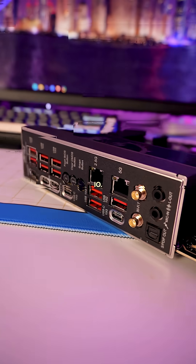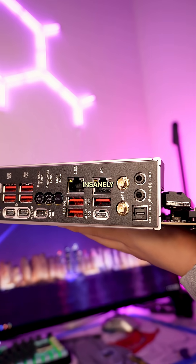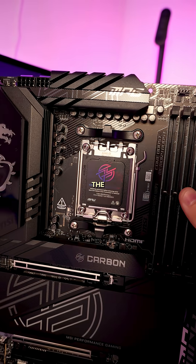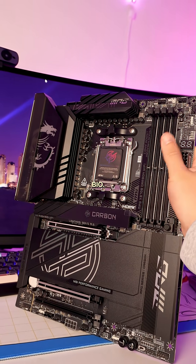And speaking of speed, on the back IO we get dual Lightning USB 4 ports, 10GB LAN for insanely fast Ethernet connection, but if you're using Wi-Fi, you'll also get Wi-Fi 7 as well. If you're ready to take your gaming PC to the next level, you should check out the MSI MPG X870E Carbon Wi-Fi with the link in my bio.